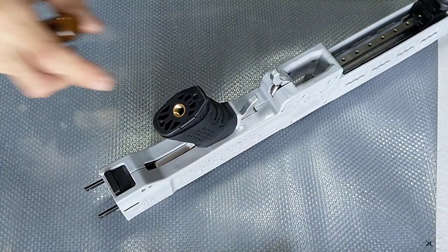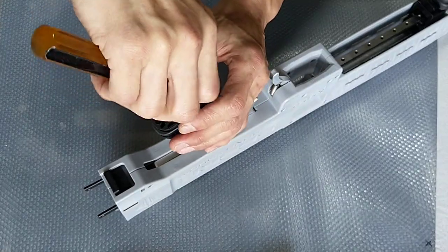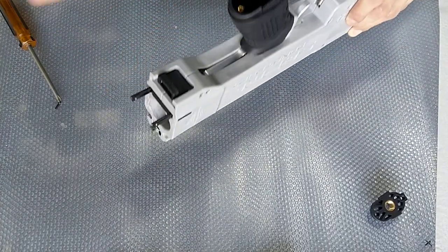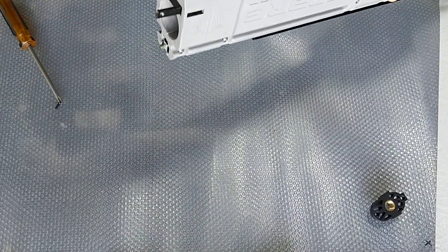Let's remove the pistol grip from the M20. We'll use a screwdriver to remove the screws. And if you look carefully, inside there's actually an allen key screw as well as a screwdriver screw over there.